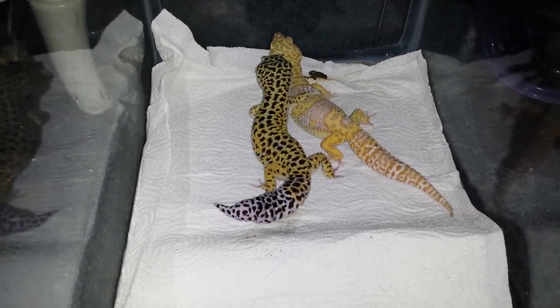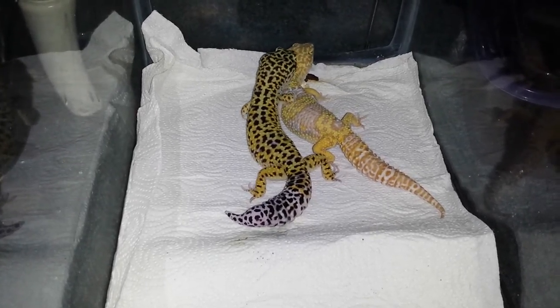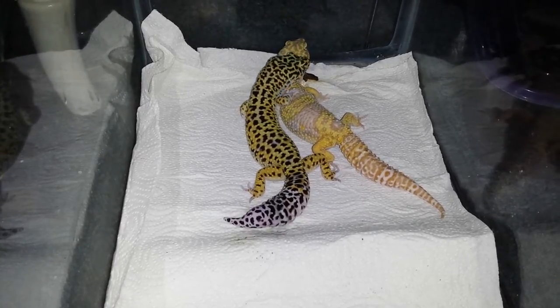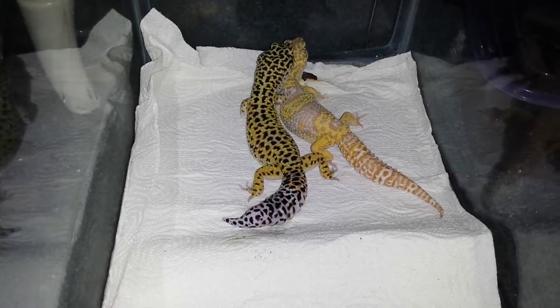What you're going to see is the courtship. She'll raise her tail, he'll wiggle his leg and stuff like that around her tail, and she'll raise it up and then he'll slide underneath.